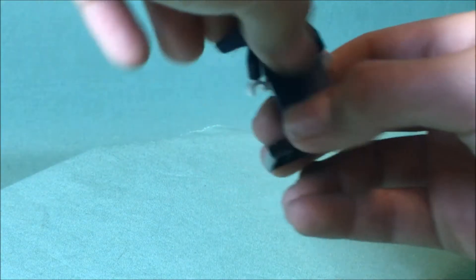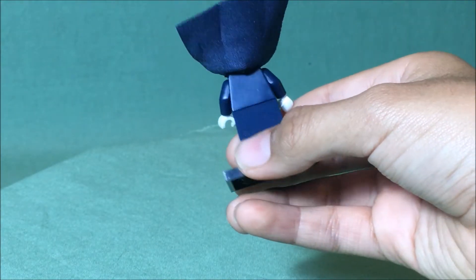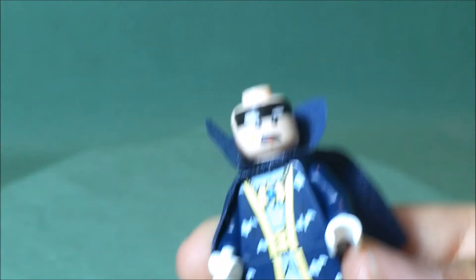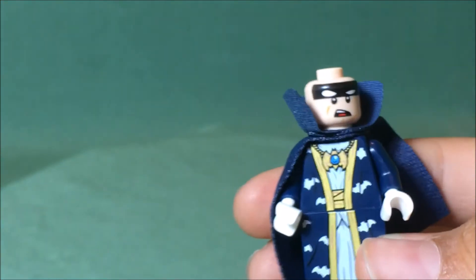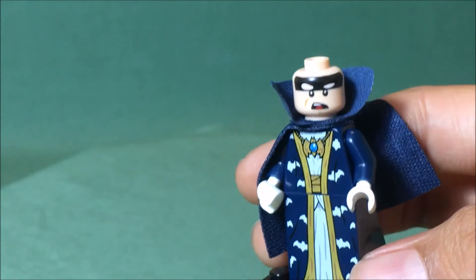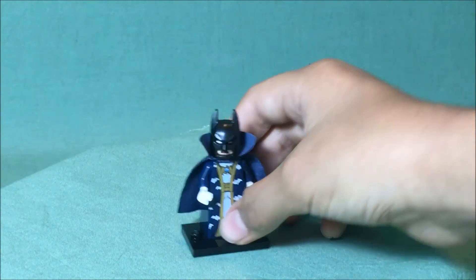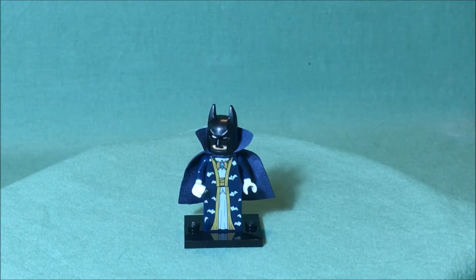If you turn his face, you find out that there's a second expression, and in this expression he's kind of shocked and surprised. That is all there is for the third minifigure, Wizard Batman.